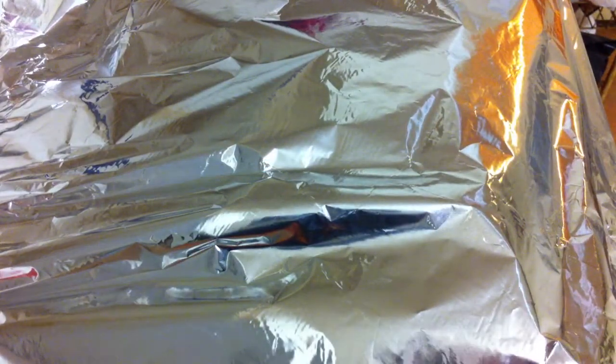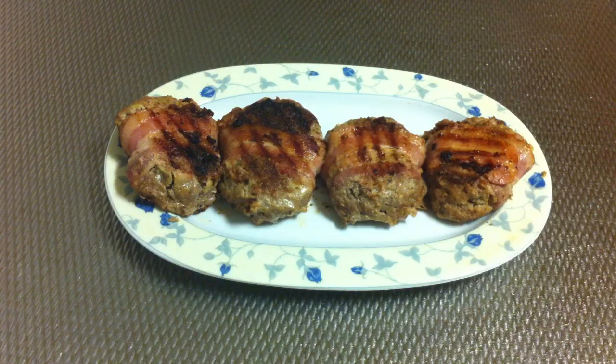Later on I'm gonna turn them. My bacon grilled meatloaf are ready to be served. I hope you enjoyed this recipe — thanks very much for watching, and bon appétit!